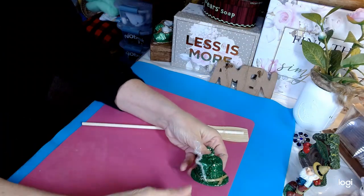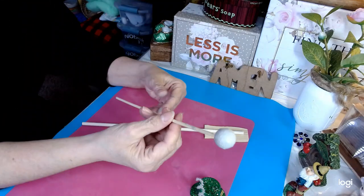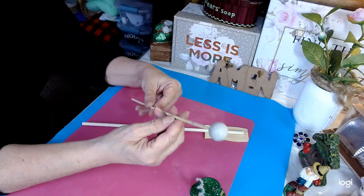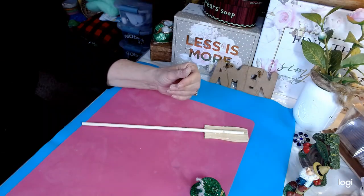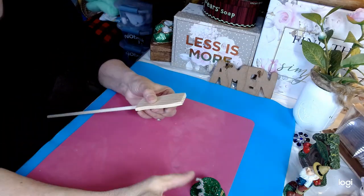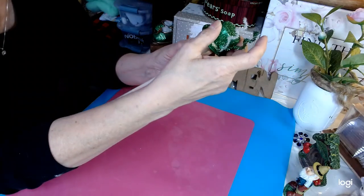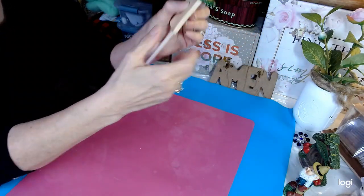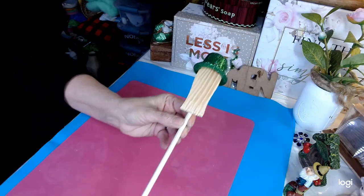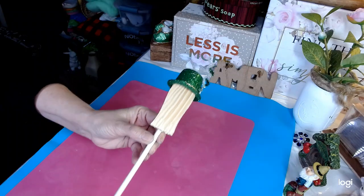For the nose, I've just taken a medium-sized styrofoam ball and I've painted it with the color Mineral from Waverly Chalk Paint and I'm letting that dry. Now we're going to add our hat first — these fit really snug so they come down just perfectly like so. I think that's really really cute.